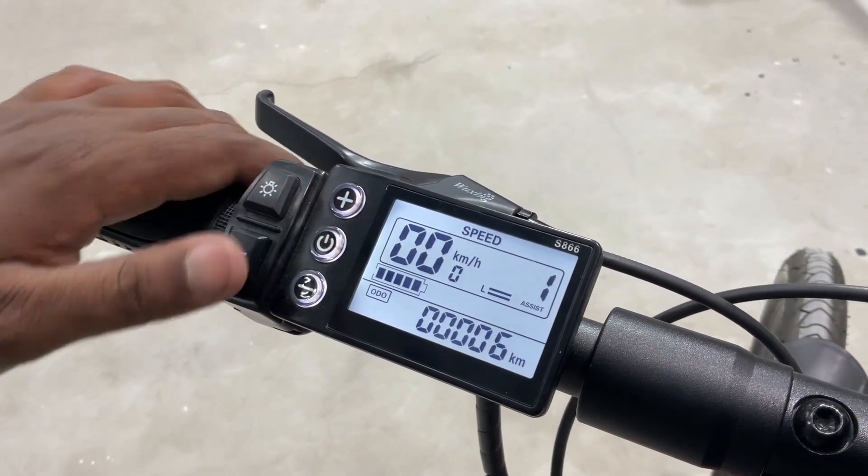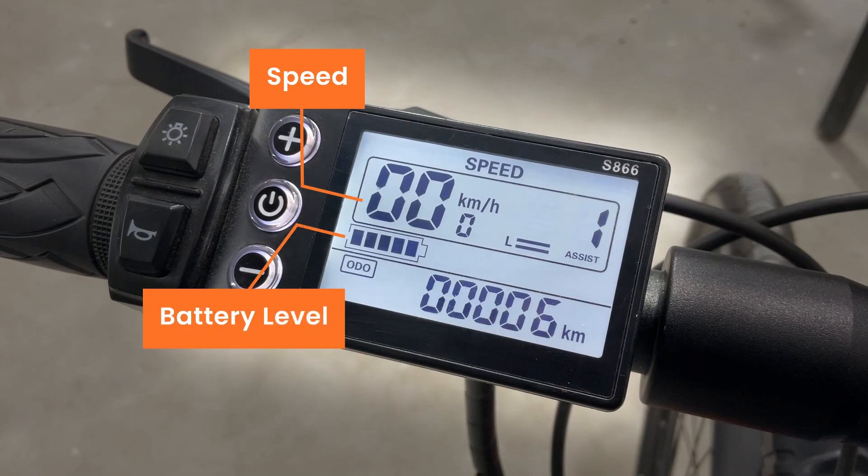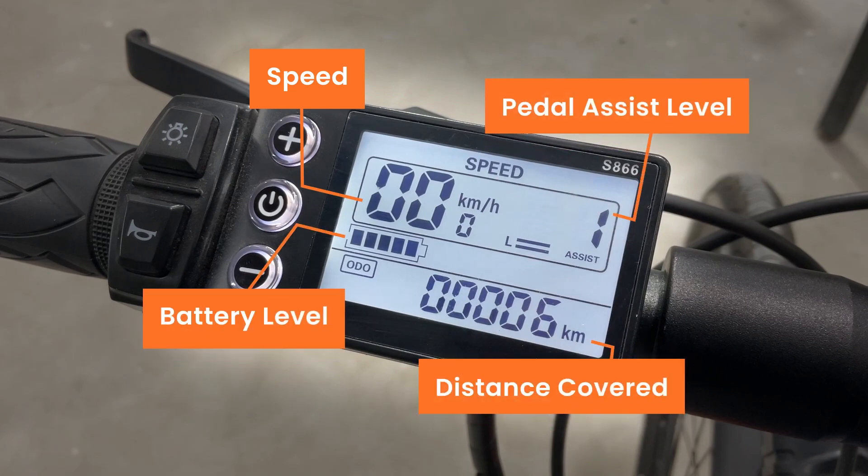On the backlit LCD screen, you can view your current speed, battery level, distance covered, and pedal assist level.